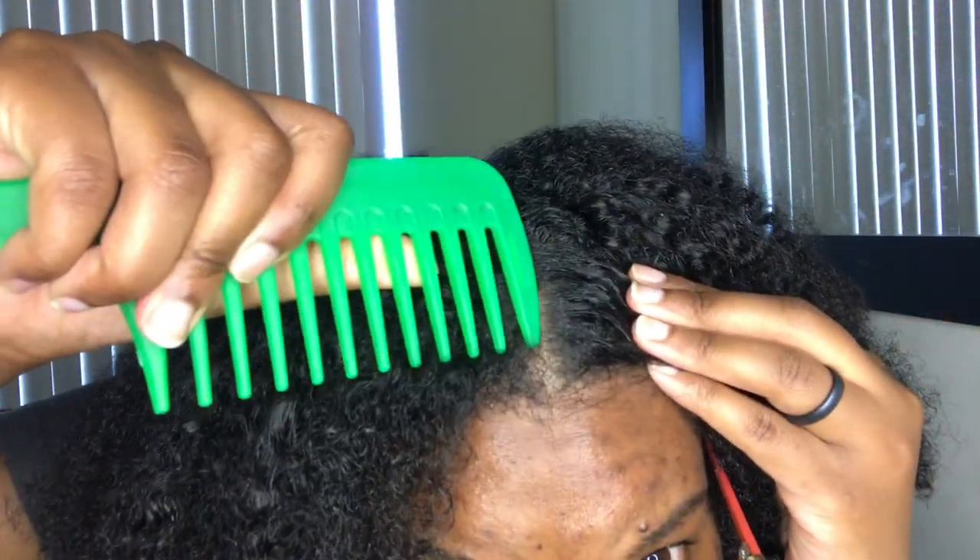First, make sure that your hair has a middle part to do this style. Just clean up the part a little bit. Then spray your hair with water — get it pretty moisturized and damp. My hair is still not detangled, so I'm going to have to detangle it before I do anything else. Okay, so my hair is stretched, so let me put some product in it.